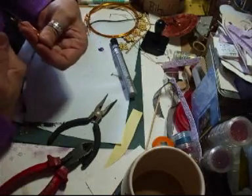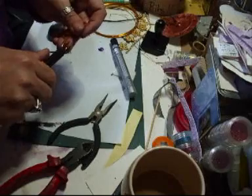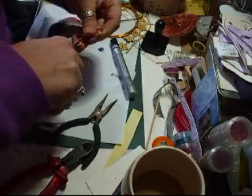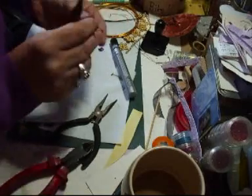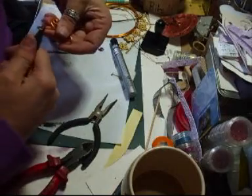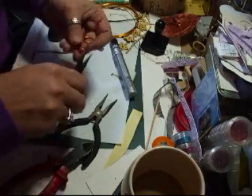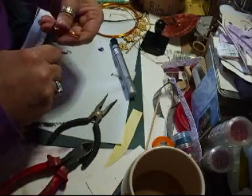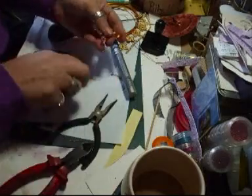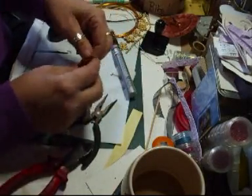Take your plier things and just shape it like that, make sure they keep flat. Line that up, and then what you do is glue these onto your projects.